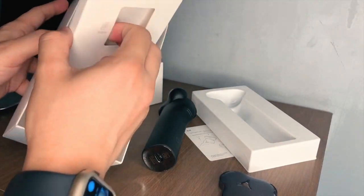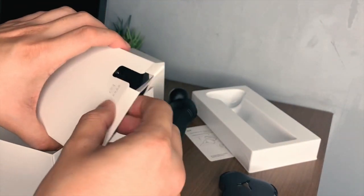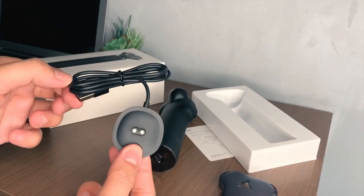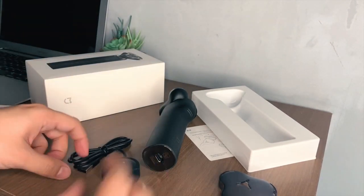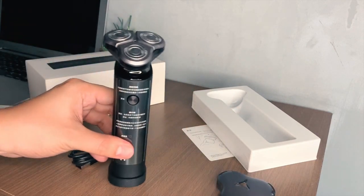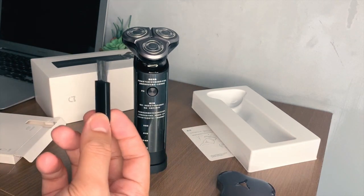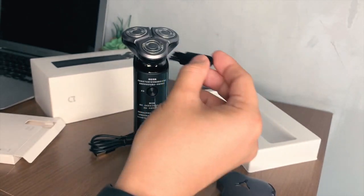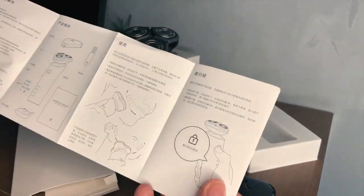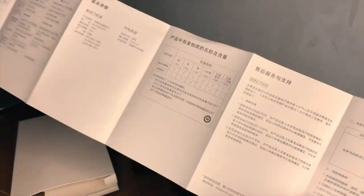And here are the other accessories. It comes with a USB charger and a cleaning brush as well. There's also a more detailed manual inside. I can't understand it though because it's in Chinese.